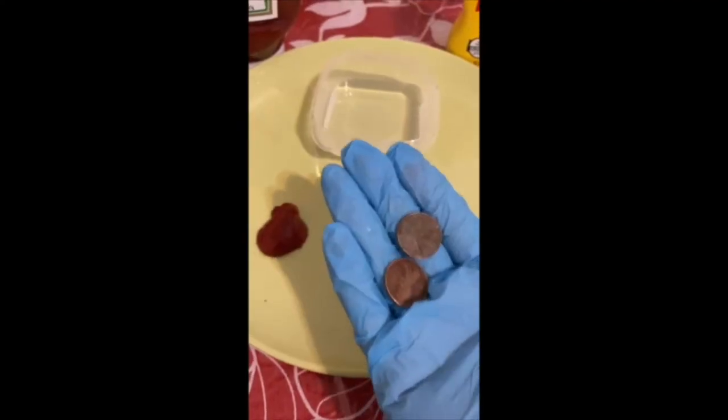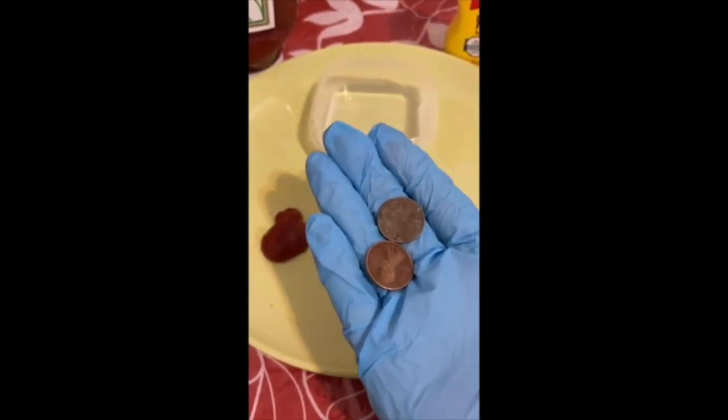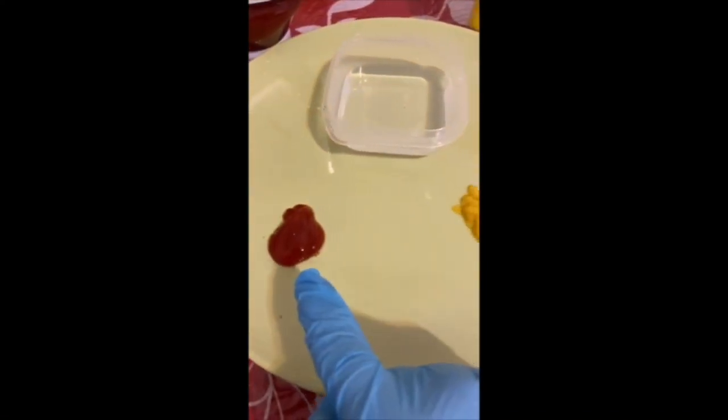Let's see! Okay guys, so today I have two dirty pennies with me. I also have ketchup and mustard and vinegar.